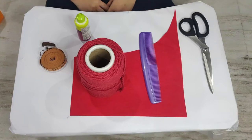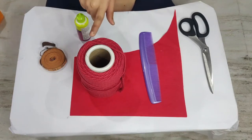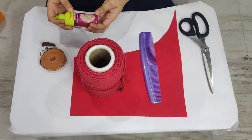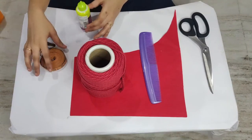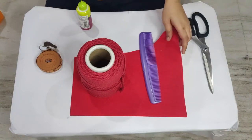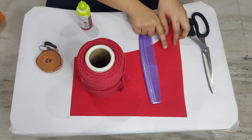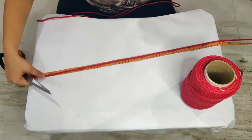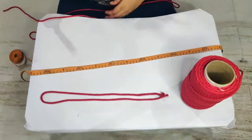For preparing this macramé leaf we need: a 3mm single twist cotton string, fabric glue, a measuring tape or a scale, a comb, a felt sheet, and scissors. Now I am going to cut the string in 82 centimeters long for the midrib of the leaf.